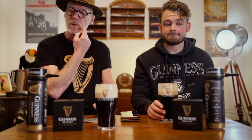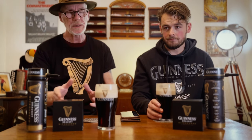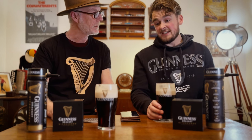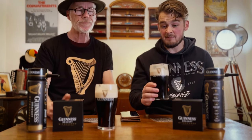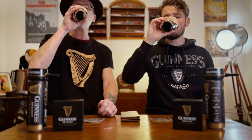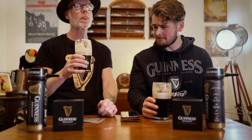This has got to be ten times creamier than a normal draft can. Compared to a pub pint, this is the closest you're going to get sat at home watching the football or the rugby. And sadly it is better than a lot of pubs in the UK - it's creamier than a lot of pubs. Flavor-wise it is very good, though there's still a slight hint of it coming out of a can which you can't quite get rid of.